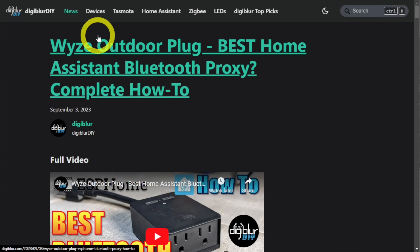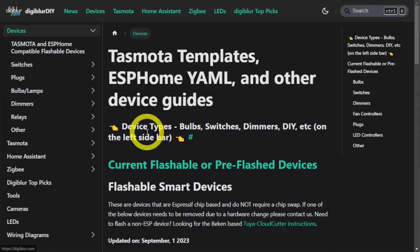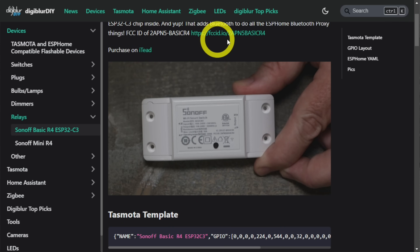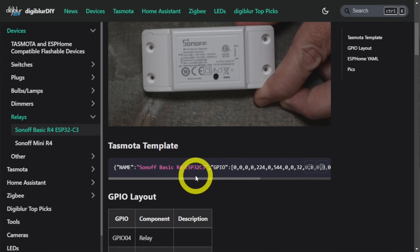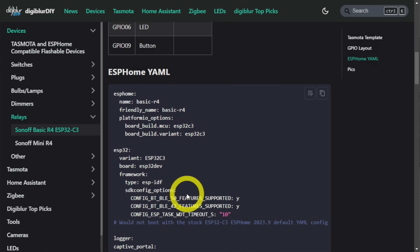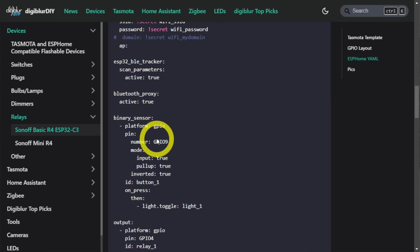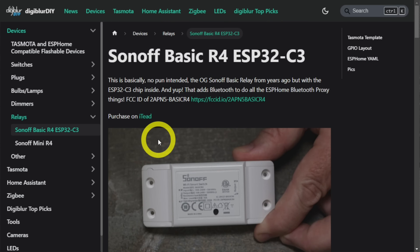If you want to set yours up with Tasmota or ESPHome, I'll spare you the boring flashing process. Just go down to Devices, then Relays, and look for the Sonoff Basic R4 on my website. I've got everything there — if you want to purchase it, FCC ID docs, the Tasmota template, GPIO layout, and the entire ESPHome YAML. I did have an issue: using the stock ESP32C3 framework, it would not boot. Using ESPIDF seems to be a common fix. I stuck with the settings on my website and it booted fine. The Bluetooth proxy works great.